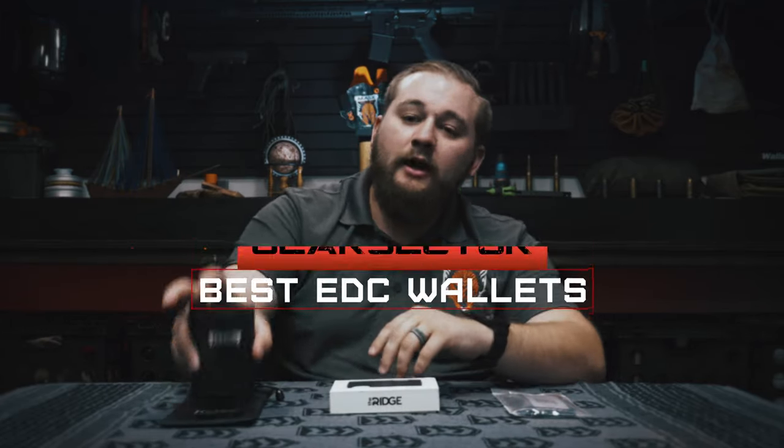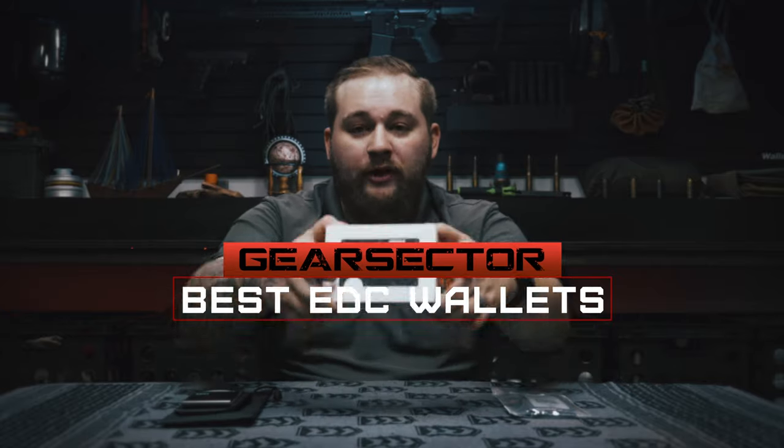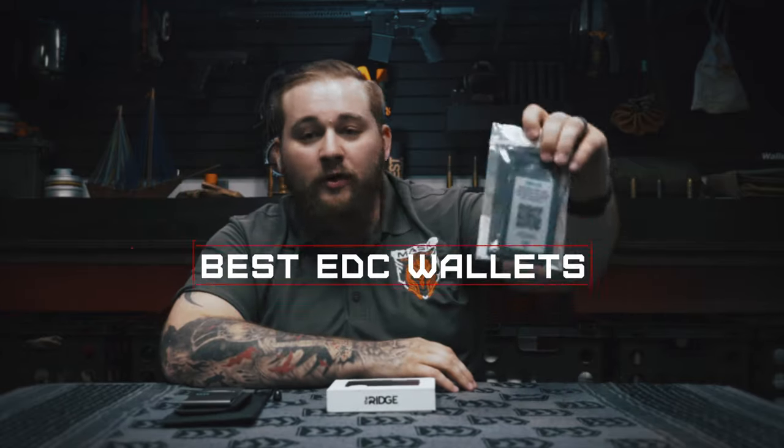Yo, what is up guys? Primal here with Mask and the Warrior Tribe, where we get you further, faster in your life and help you go from average to savage in your preparedness without you having to navigate a river of bullshit to get there — and we can get you paid in the process. If getting paid to get prepared sounds like something you're interested in, be sure to click the links down in the description below. Get inside the tribe so we can help you do exactly that. In this video today, we're going over the Core Essentials Minimalist, the Ridge Wallet, and the Travax Armored Summit — a quick overview of all three to help you determine which one's the right one for you.